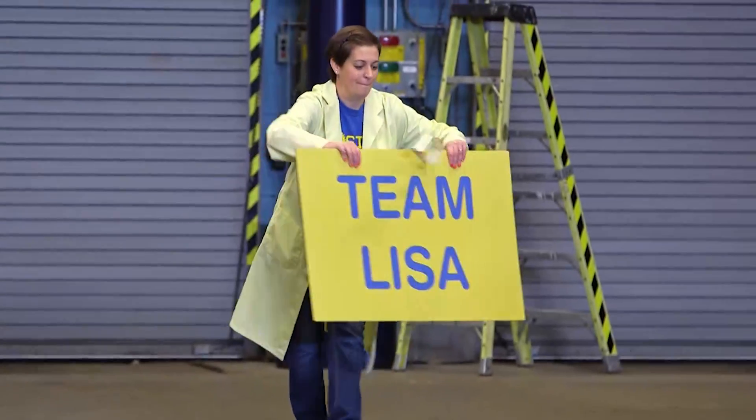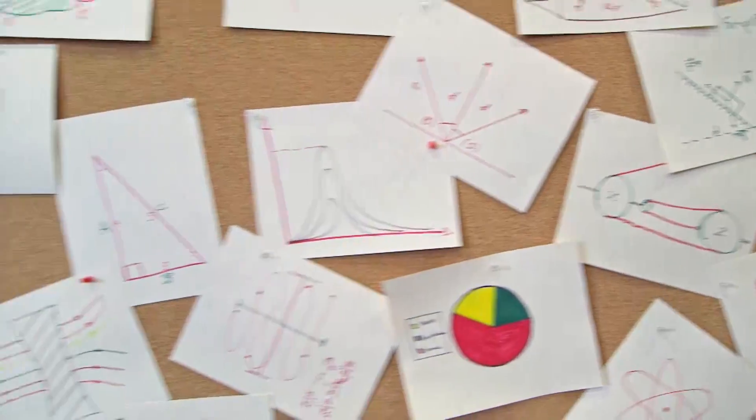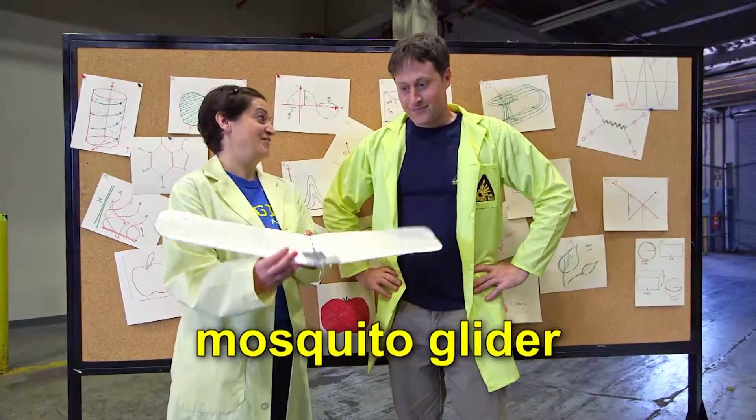Lisa and I are air surfing. We've tried two different versions of tumble wings, but now Lisa has a new design, one that doesn't spin as it flies. So what do you have now? This is a mosquito glider.